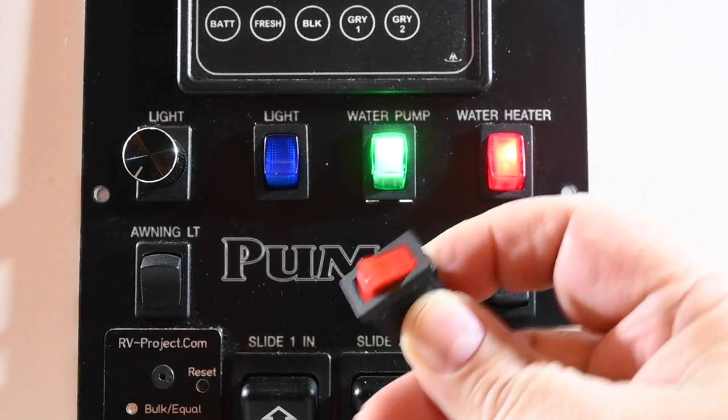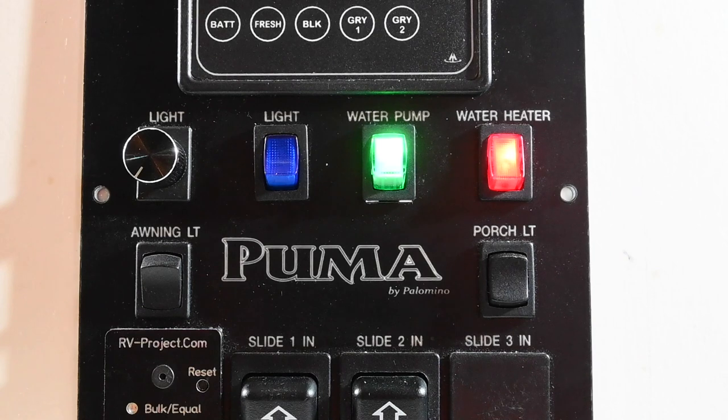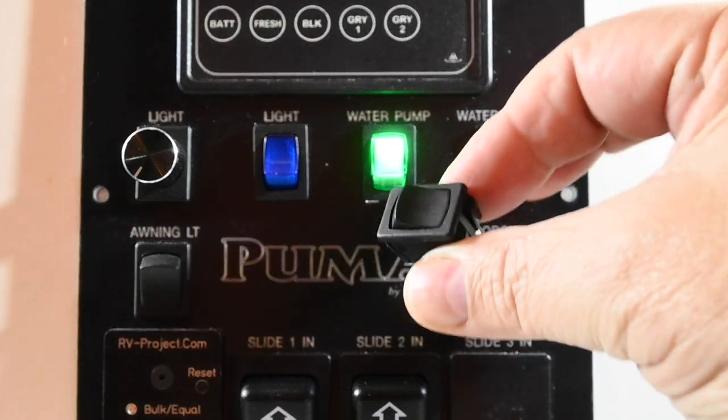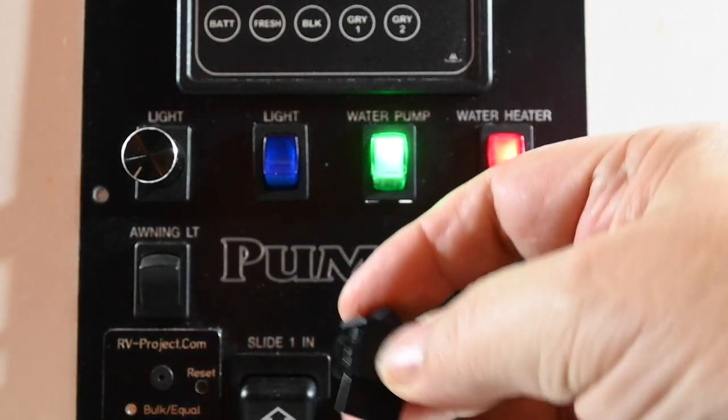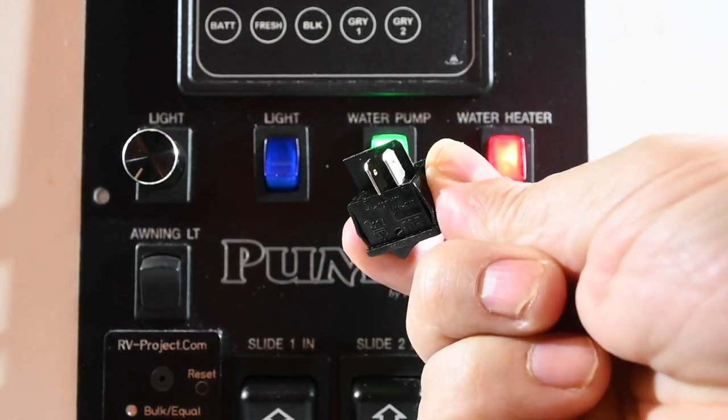You could also replace the blue light switch with a red light switch, replacing it terminal by terminal. I'll provide links to all the various miniature switches on my website along with expanded information. You could also replace the switch with a non-illuminated one — in that case you'll see there are only two terminals and no ground terminal.